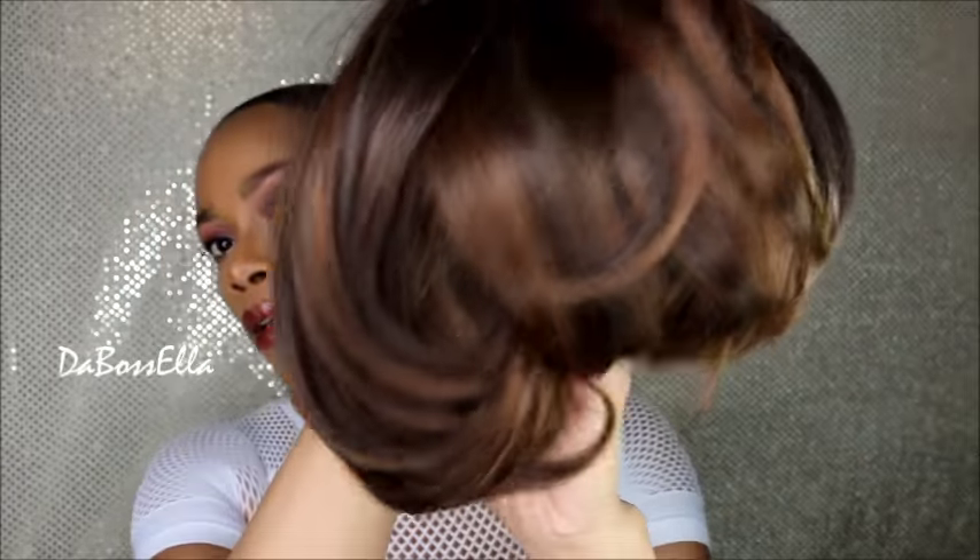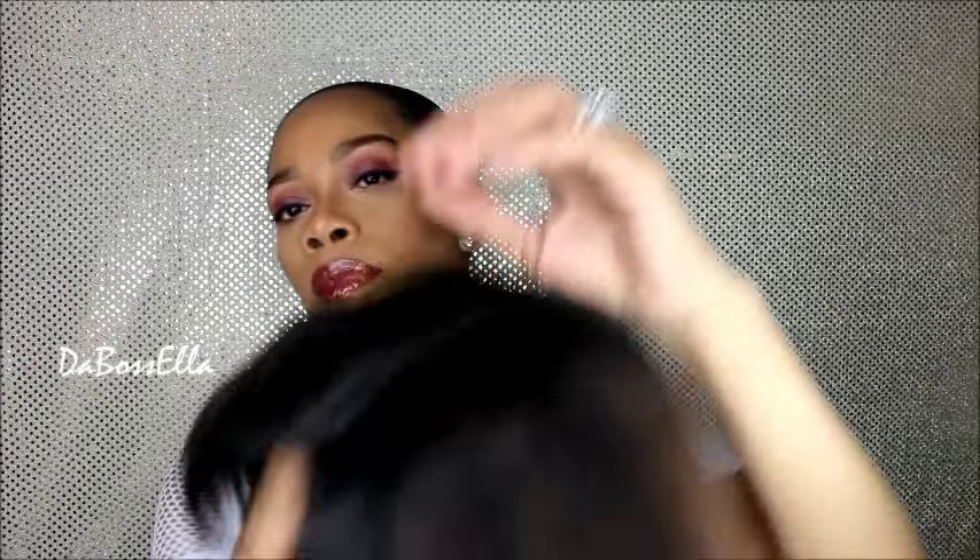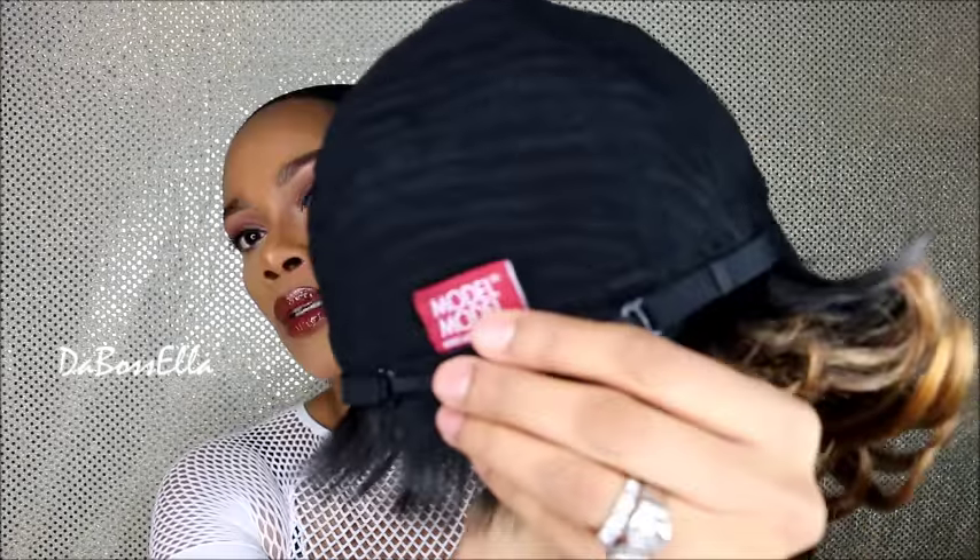The color we're doing today is the OT Mocha, and it looks like this. It has the extreme side part. This is how the inside of the wig is constructed — there are no combs. It has adjustable straps and ear tabs, and this is what the parting looks like.